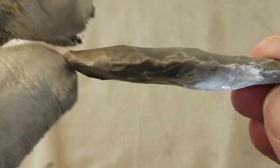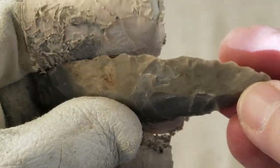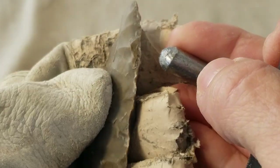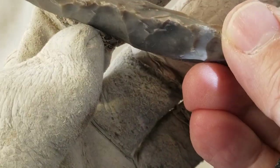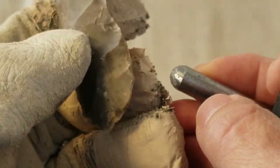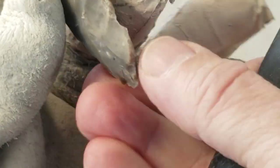I don't need to thin down the base much at all, because it's just going to be a drill. It's not going to be hafted to a narrow shaft. A drill can be hafted to a thick shaft or a handle. It doesn't have to be hafted to something narrow like a projectile point would be.